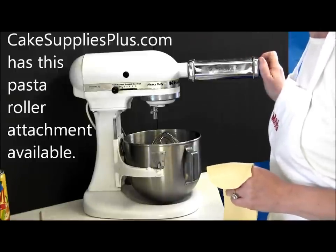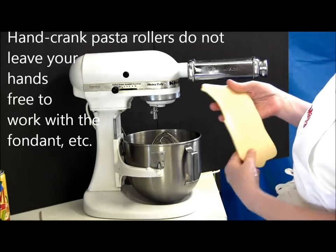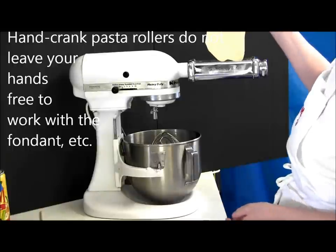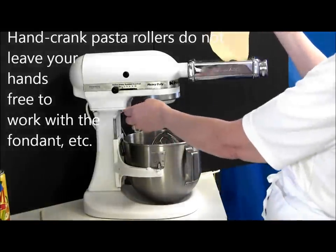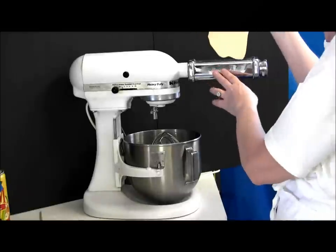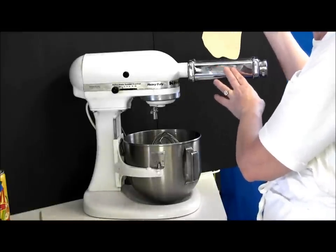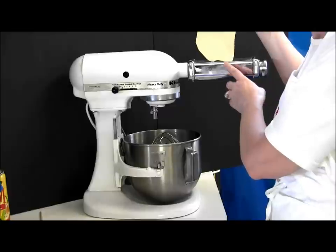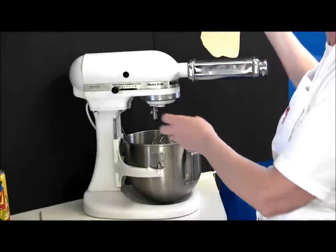You want to stay away from the ones without motors because they really take three hands. I've first just rolled out my gum paste thin enough to go through the number one setting. I'll go through number one first and then down to number two. I'm going to add a little texture to this so I'll stop at number two, but if I wasn't going to, I would use number three to get it even a little bit thinner.